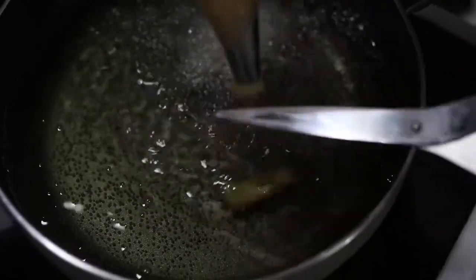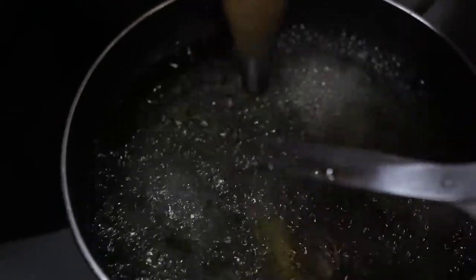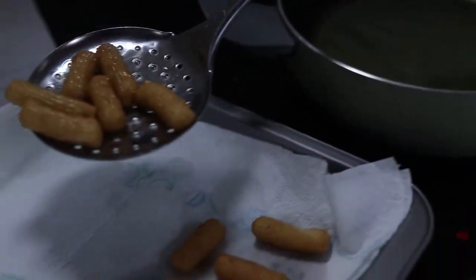With the piping bag, start pressing out your dough and cut it using scissors. Continue until you make all your churros. When your churros are nicely golden, remove them from the heat and place them on a paper towel.